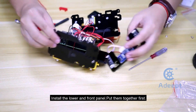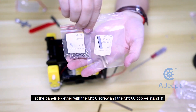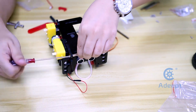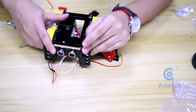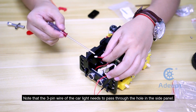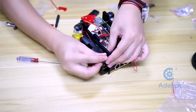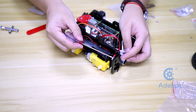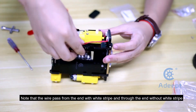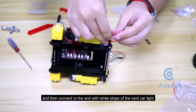Install the lower and front panel — put them together first. Fix the panels together with the M3x8 screw and the M3x60 copper standoff. Note that the 3-pin wire of the car light needs to pass through the hole in the side panel. Connect the first car light and then connect to the next one. Note that the wire passes from the end with the white stripe through the end without the white stripe, and then connects to the end with the white stripe of the next car light.